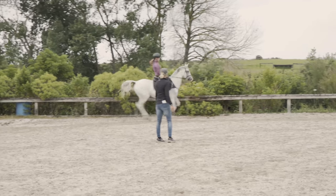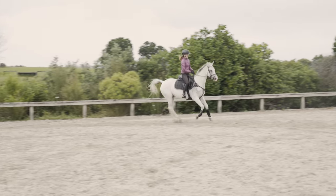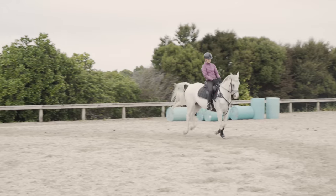What I wanted to just show there was that if you brace through your arm, all you get is a short choppy canter rather than a softer stride.